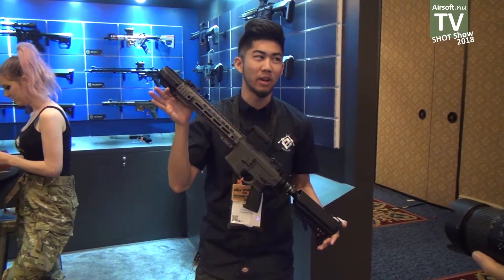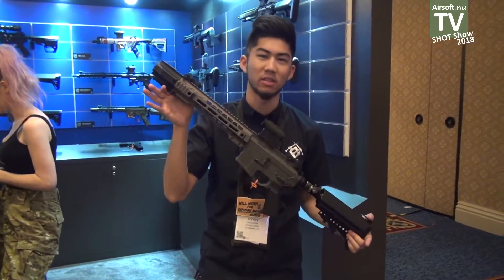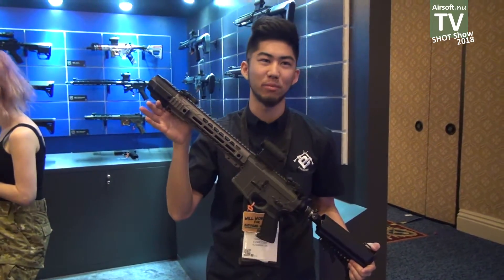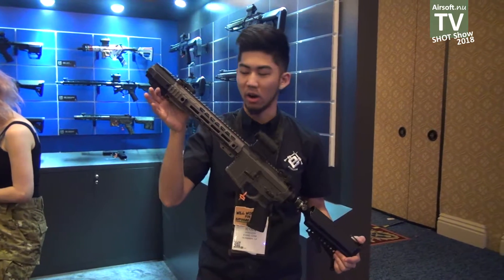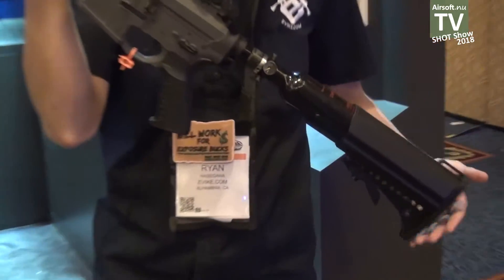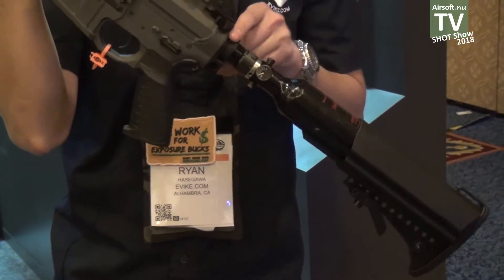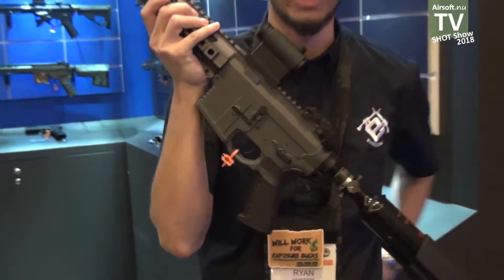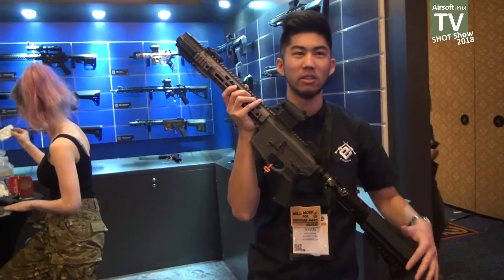For those of you that are interested in HPA guns, we've got a new exciting release here too. This is the Salient Gray using the new GMP R3 system. This is a collaboration between GMP and Polarstar. If you'll notice on the back, we've got this air tank right here, and that air tank feeds directly into a regulator that they've built into the gun. So you don't have to carry an external regulator and tank — it's all built into the gun right here.